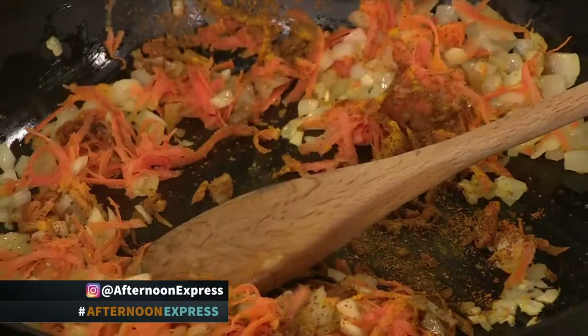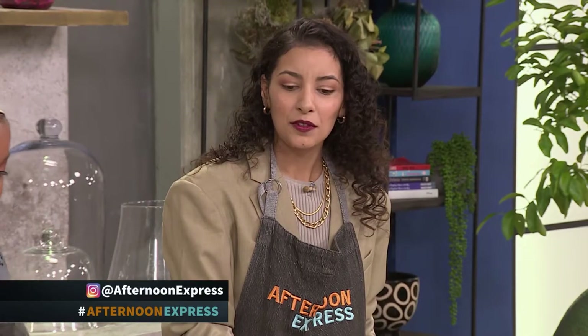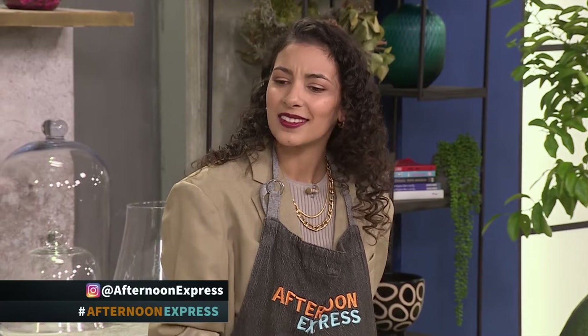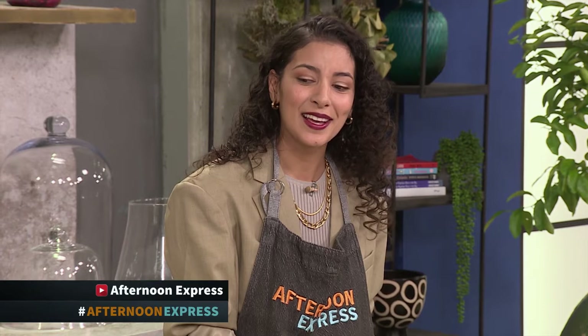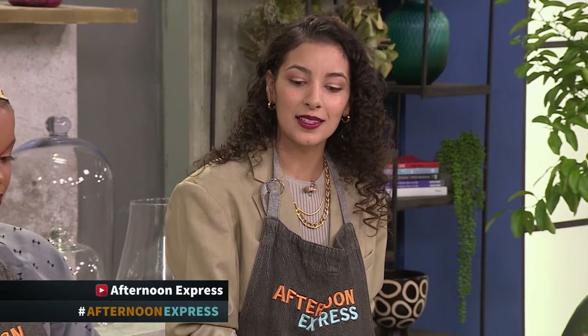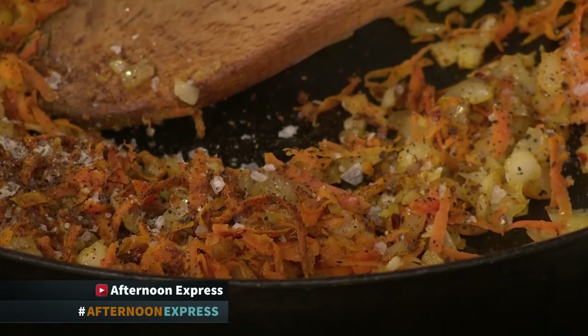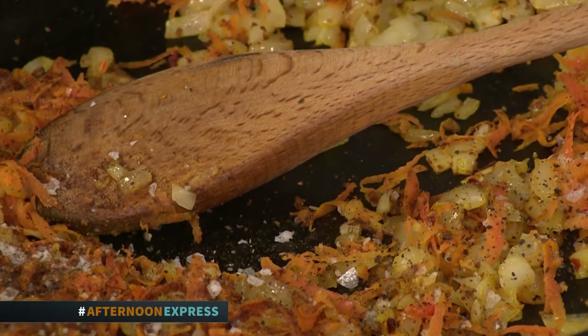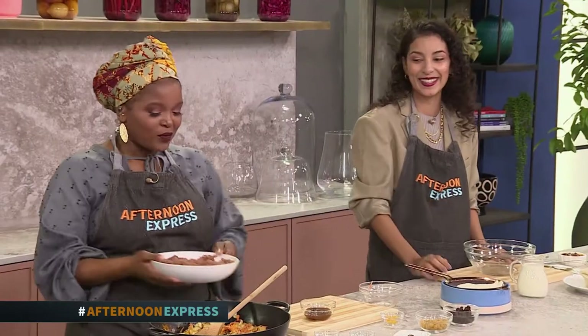Michaela, have you ever tried to make a bobotie? I have tried. I wasn't sure if your bobotie is sweet — mine turned out extremely sweet when I made it, so I wasn't sure if I was on track. I've only tried it once. I guess it varies depending on your palate. I'm just adding some seasoning — salt, pepper, and some chilli flakes. I think I added way more than that, which is probably why mine was so sweet. But the one thing I like to do is add my chutney and my raisins later, because that's where the sweetness comes in.